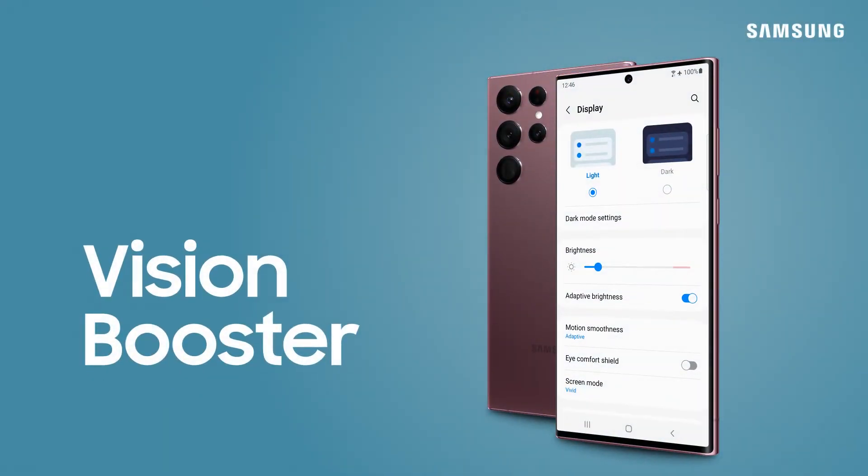Enjoy Samsung's brightest screen yet. Vision Booster helps to optimize your screen's brightness and color contrast in any surrounding.